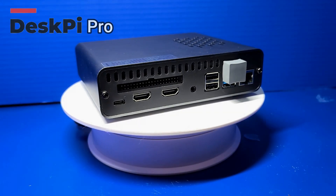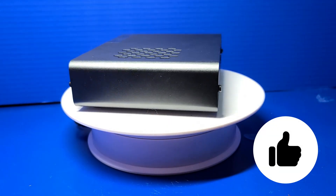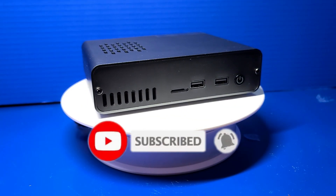I hope you enjoyed this look at the DeskPi Pro case and found it helpful. If you did, please click the like button. If you'd like to see more from Wagner's Tech Talk, please click Subscribe. And with that, I will talk to you very soon.